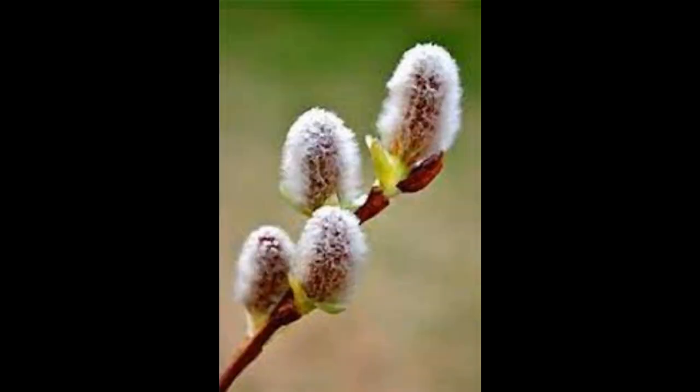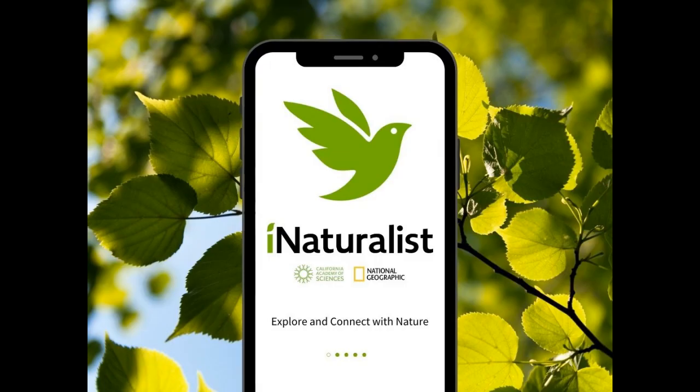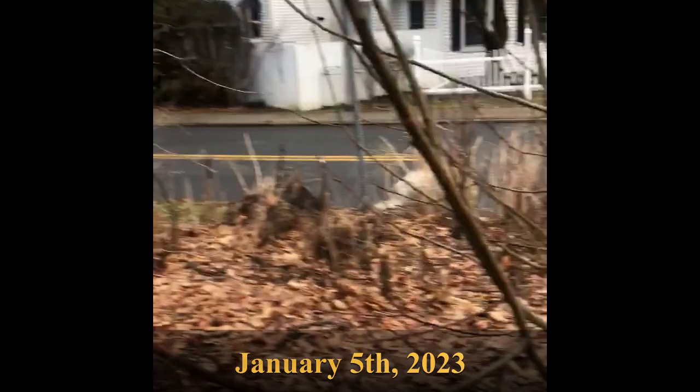To identify the pussy willow in winter, look for its long straight branches and catkins that are largely enclosed in a shell-like cover. If you're not sure how to identify the pussy willow, I recommend using iNaturalist, a free app which I will link in the description box.